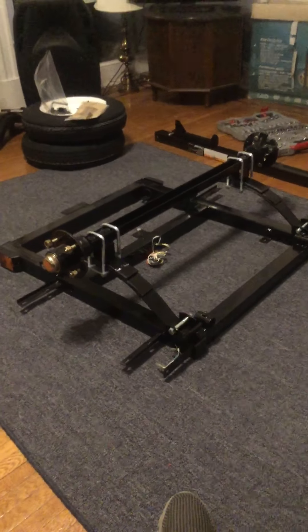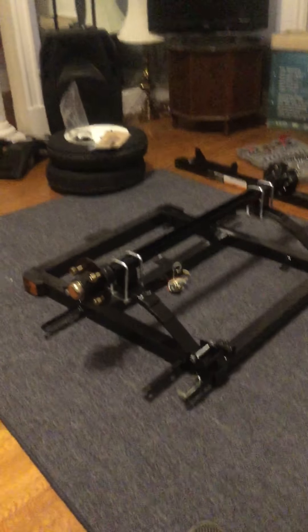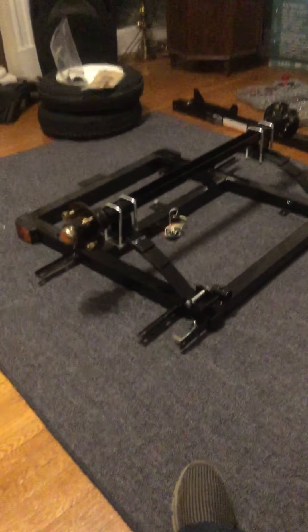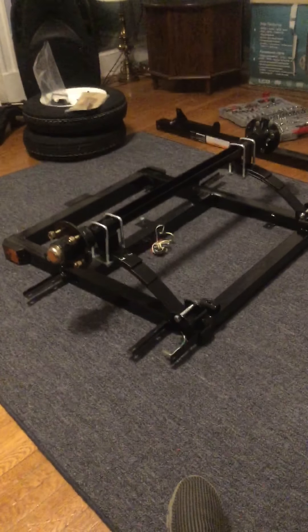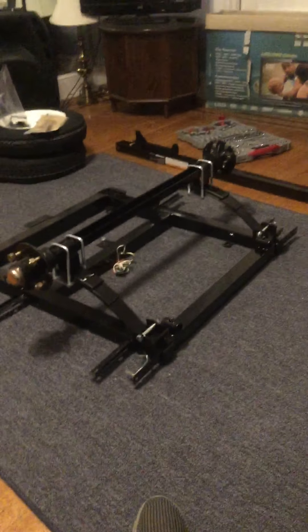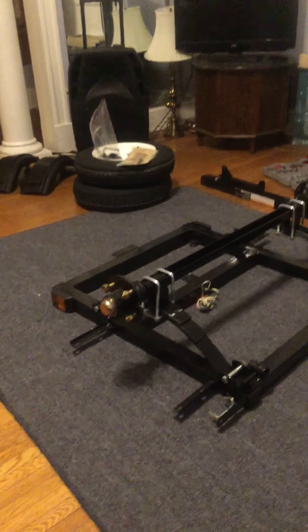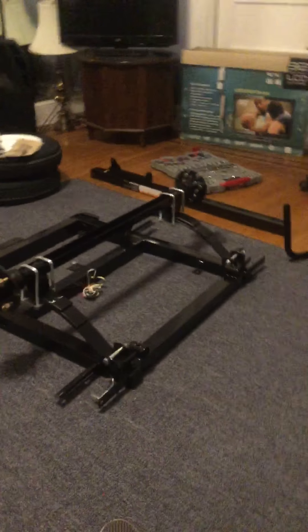I've got everything tightened down fairly evenly — it's just how I did it, by eyeballing it to make sure it's even. Now, the next step in the instructions looks like they want me to mount the fenders, but that just doesn't make common sense to me. So I'm going to go to another step and then come back and put the fenders on. That step is going to be doing the drawbar slash tongue. I'm going to put that on because I think it's going to be easier to go that route.